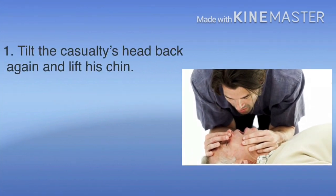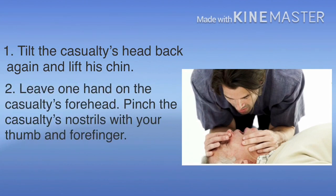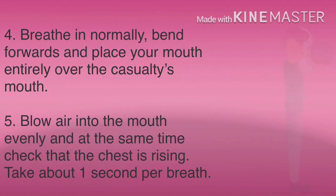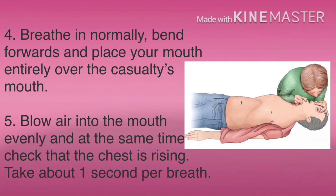As part of CPR, tilt the casualty's head back and lift his chin. Leave one hand on the casualty's forehead and pinch the casualty's nostrils with your thumb and forefinger. With your other hand, keep the chin lifted and allow the mouth to open.